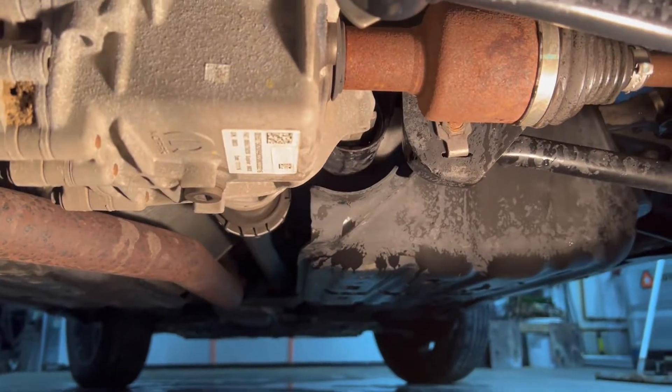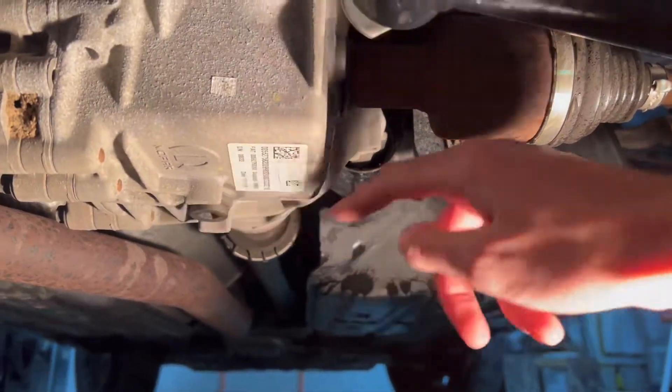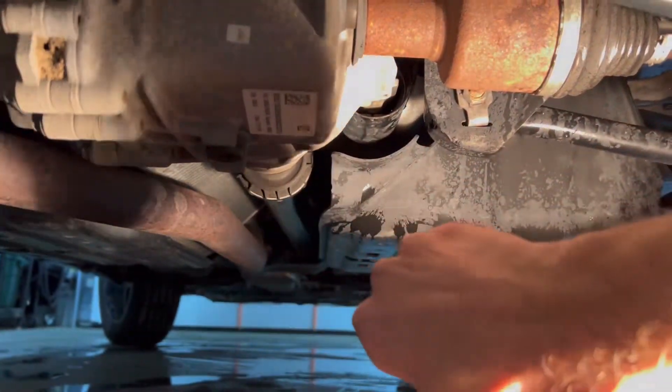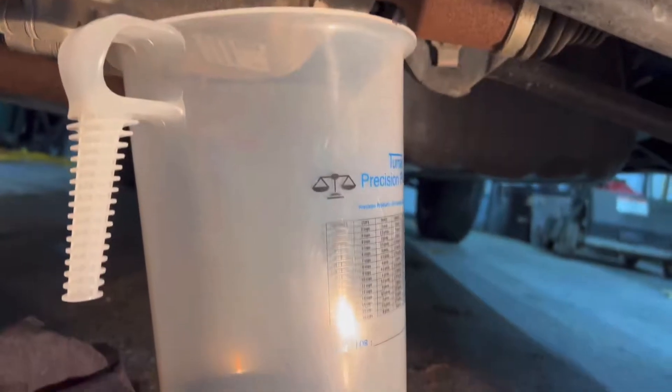Now we're going to remove our drain plug, which is right here. Both the drain plug and the fill plug are normal right-hand threads — righty tighty, lefty loosey. All right, I'm going to let that drain for a few minutes.